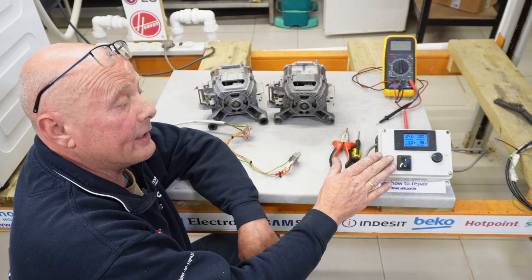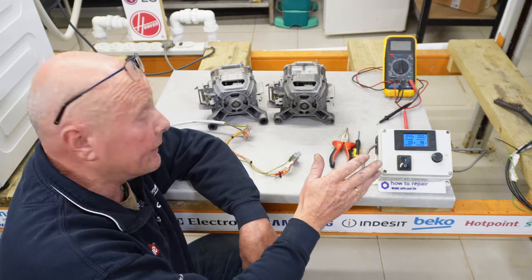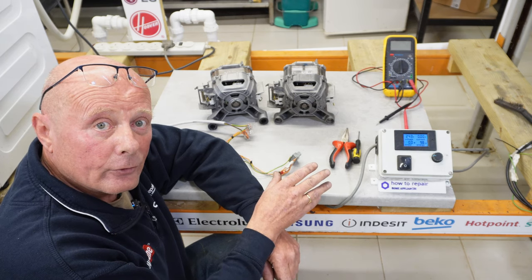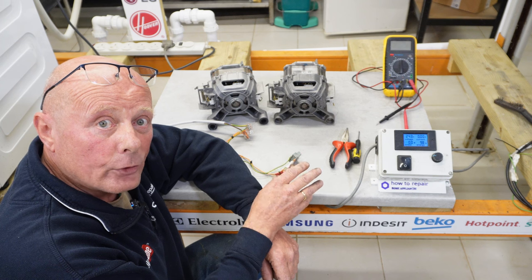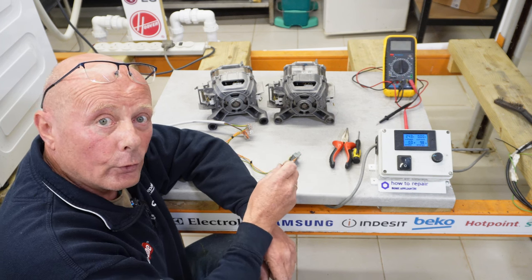This is basically a DC voltage regulator connected up to a meter, and this is something I built for my workshop specifically. We get a lot of washing machines donated to us either via the general public, or some companies are good enough to donate machines to us on a weekly basis, so we have a constant supply of machines to make videos for you in repairs.